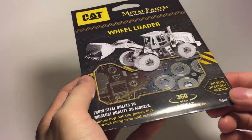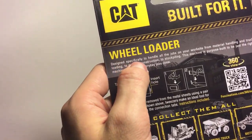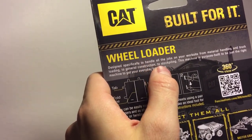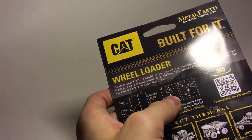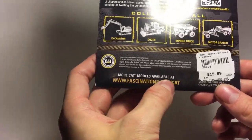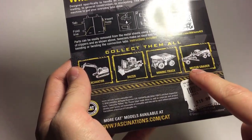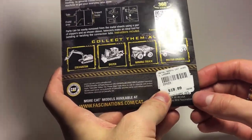The information on the box is pretty standard with a 360 view and the 'no glue or solder required' note. The wheel loader is designed specifically to handle all jobs on your work site, from material handling and truck loading to general construction and stockpiling. This kit is going to be around twenty dollars Canadian, and you can check out the other models on the website. The five new construction models are licensed by CAT.